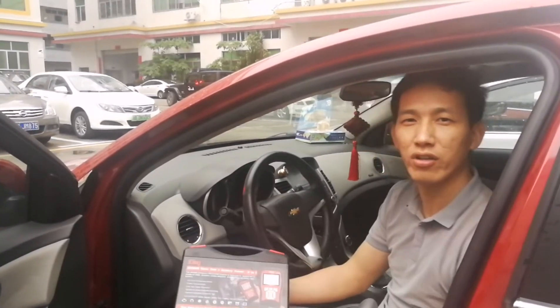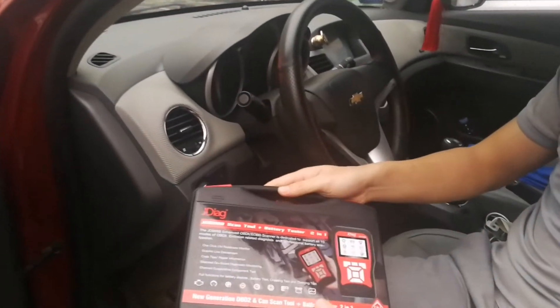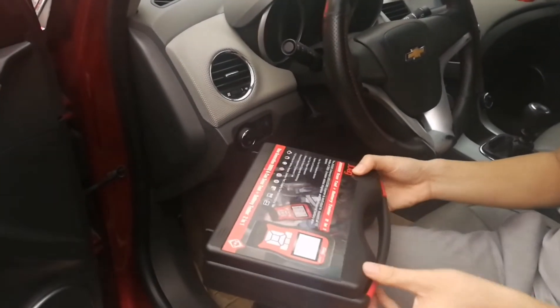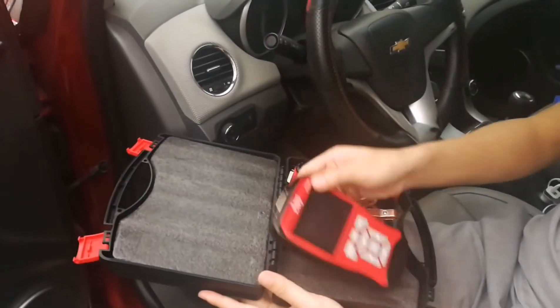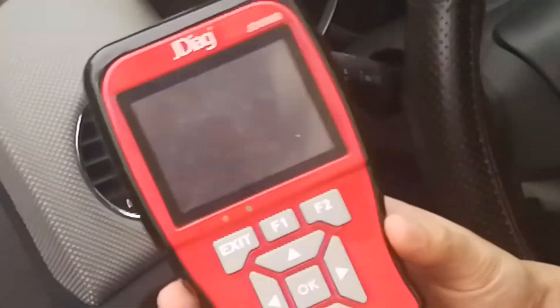Now let's take a look at the package. It is well packed with a portable and useful tool box. Let's open it and check what we got. This is the main unit — it's cool, fancy color and beautiful design.